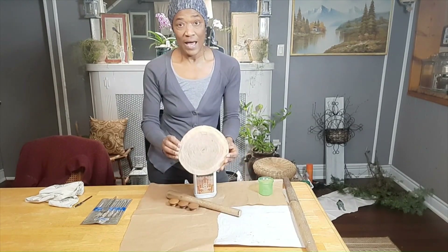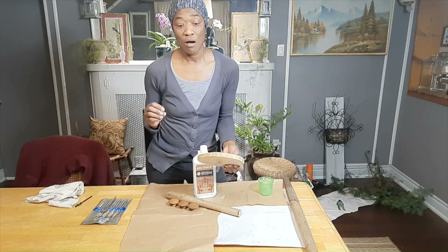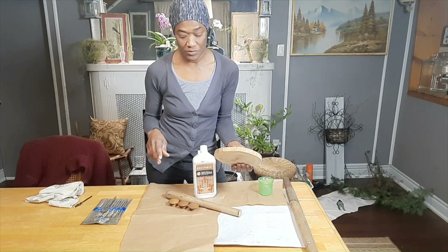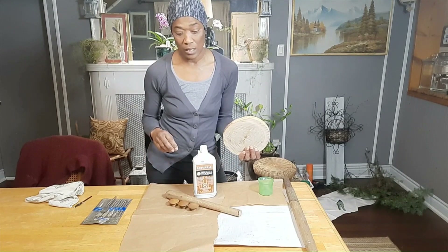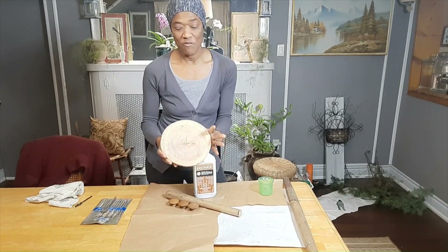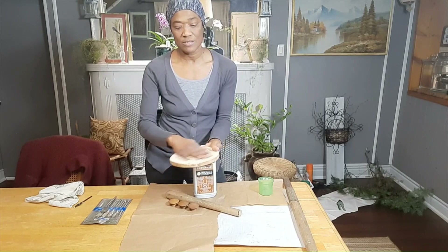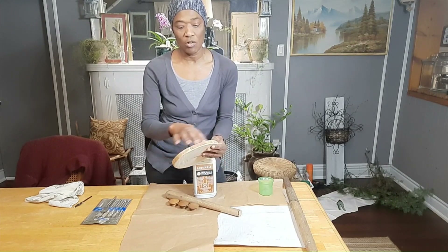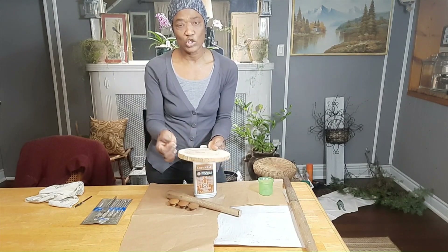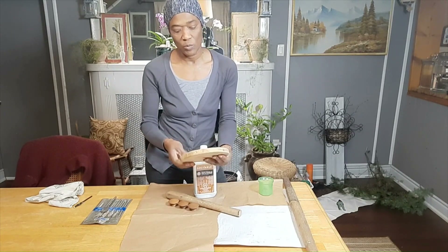First thing is a wooden disc. I should mention that these materials are all upcycled, found materials — I did not really buy anything here. This disc came from a fallen tree on our property. I have sanded both sides of the disc and also the edge, just to take that sharpness off so it's more rounded. It won't hurt anyone, right?